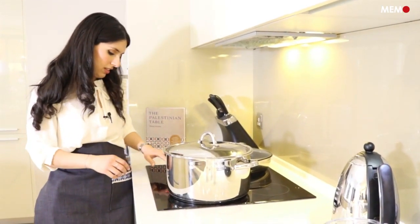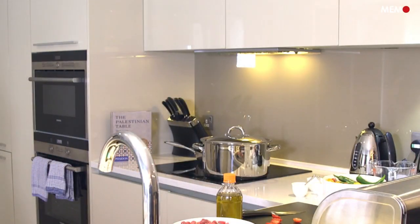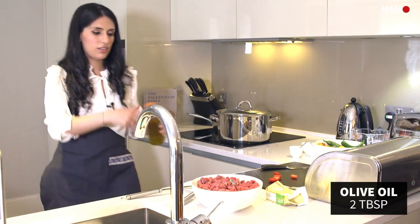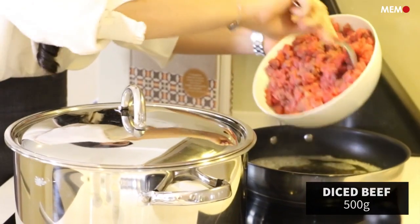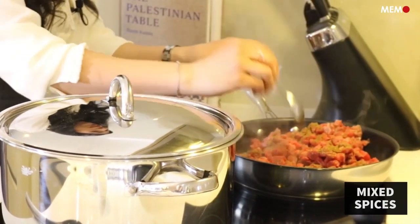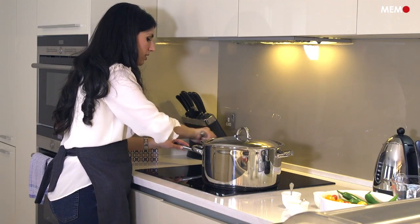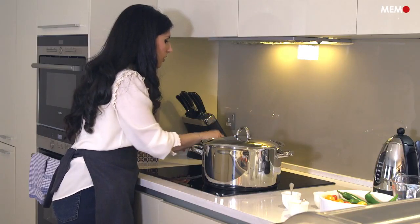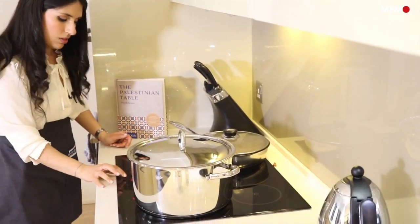In the meantime, we'll start preparing the meat that will top the frike. I'm also going to sauté the meat in some butter and olive oil. We're just going to wait for it to get really hot and then add the cubes of beef, which have been chopped quite small. We're going to add some spices, and then we can taste and adjust later on. Once the meat has been seared, we'll cover it and let it braise in its own juices until the frike is done. Then we'll brown it and top the frike with it when we serve.